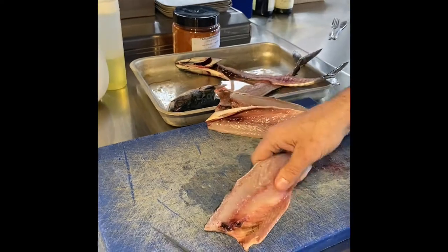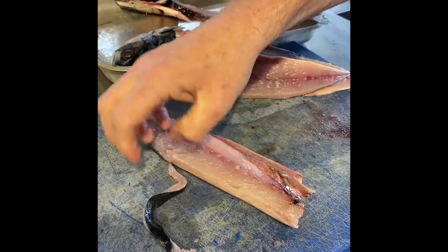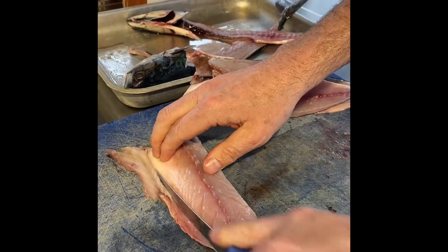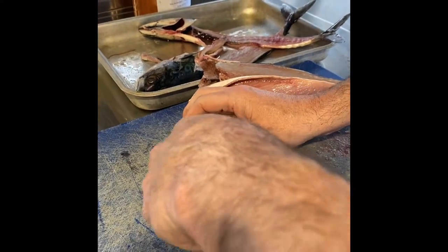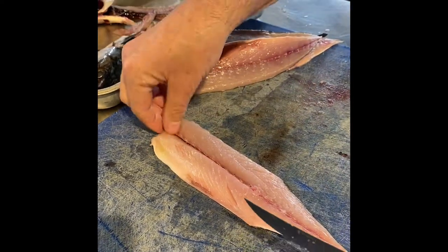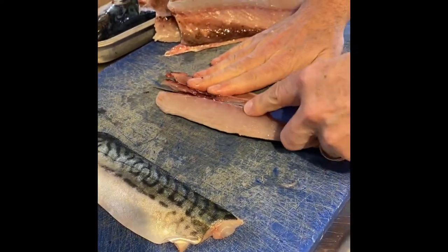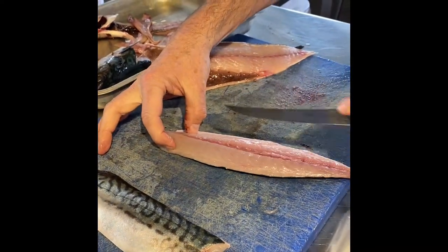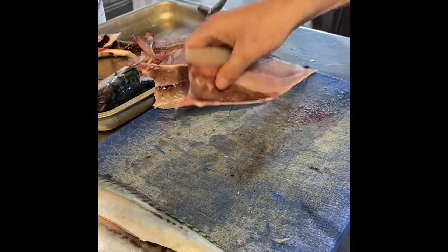Then I'm just going to show you how to de-bone it. We're going to trim the belly bone off, get rid of that little bit of fat, and then running down the centre you've got some bones — this is known as the v-bone. Just go either side of the bone, pull it out, and there's a fillet of mackerel already de-boned. Obviously your fishmonger can do this for you — I'd suggest striking up a good relationship with your fishmonger and getting him to v-bone it for you. But it's not a difficult fish to fillet or bone, so it's quite easy and quick to do.